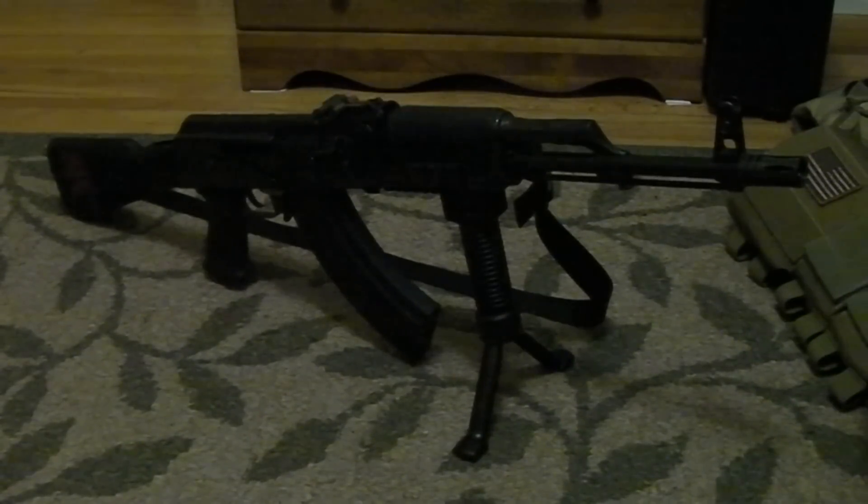I got a quick challenge for all the YouTubers out there watching this that own an AK variant of some sort. And that challenge is to get out there at the shooting range and actually shoot this like a rifle. Don't bump fire it, don't shoot at 10-yard targets, don't spray rounds all over the place.